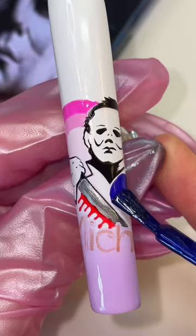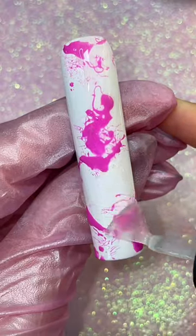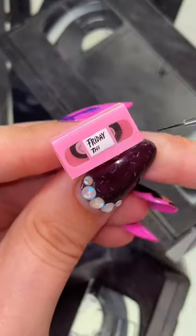The idea for this set is classic horror meets Barbie. And I went down the rabbit hole with this idea — I even made these tiny VHS tapes. Pink, obviously, because it's Barbie.